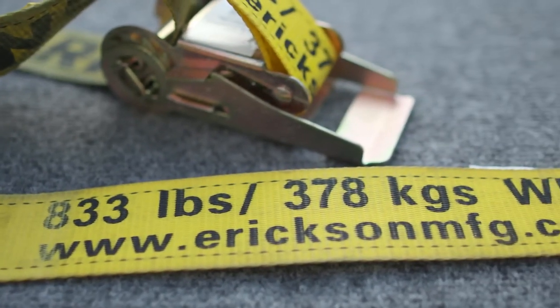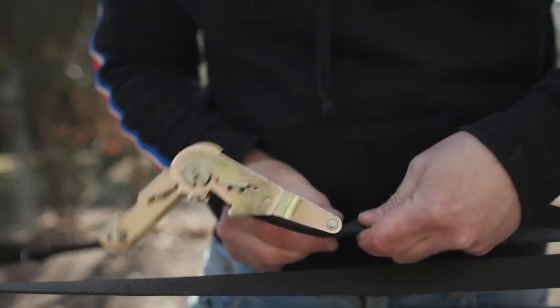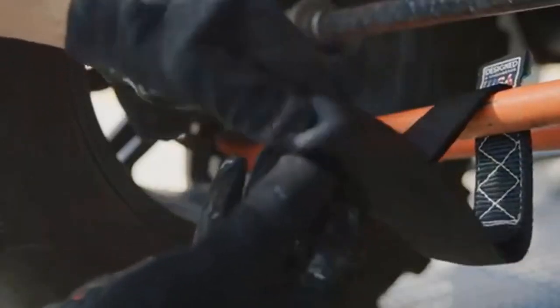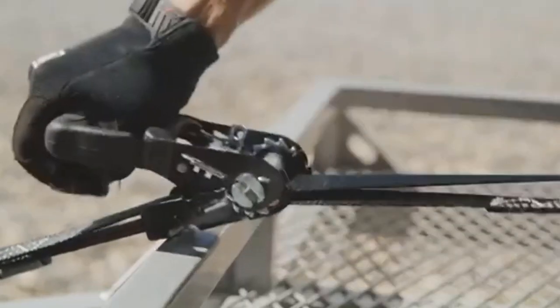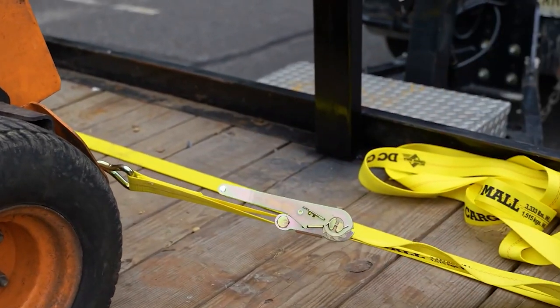Number six: heavy duty ratchet straps. Heavy duty ratchet straps are strong and durable straps used for securing heavy loads during transportation. They are typically made of high-strength polyester webbing with a break strength rating of at least 10,000 pounds or more. The ratchet mechanism allows the user to tighten the strap securely around the load, ensuring that it remains in place during transport. The ratchet handle is designed to lock the strap in place once it has been tightened, providing extra security.